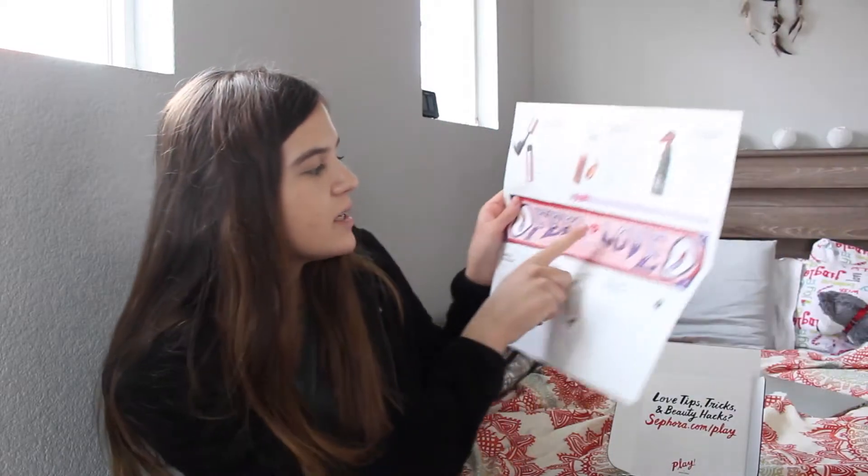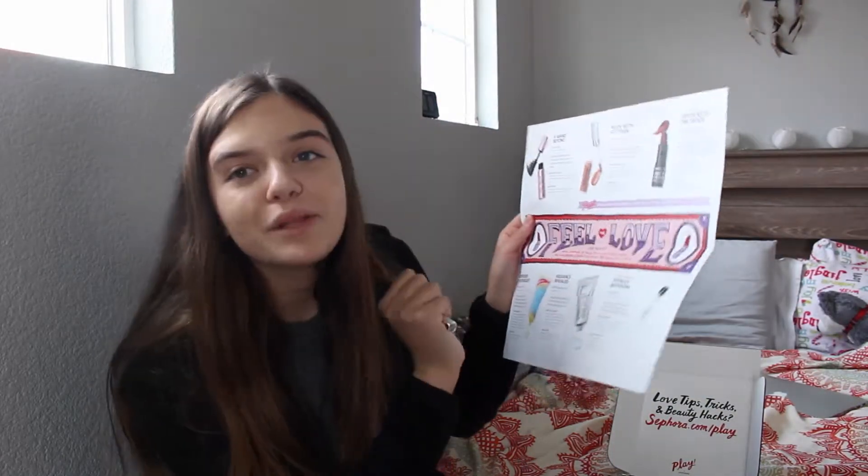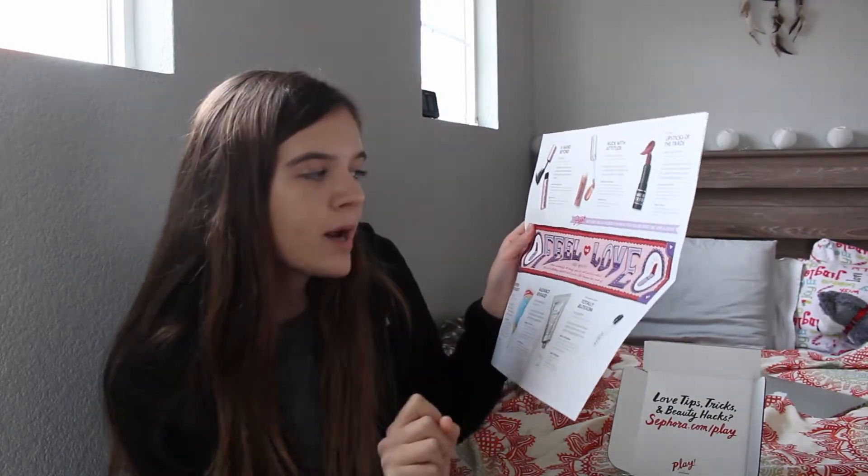The next two products are lip products, and they give you two lip products this month to share one with a friend. It says on the card: 'We've given you two lip products this month so that you can share one with a friend.'